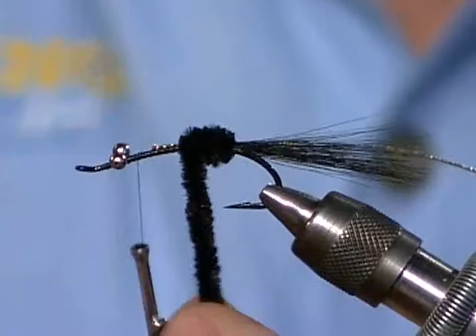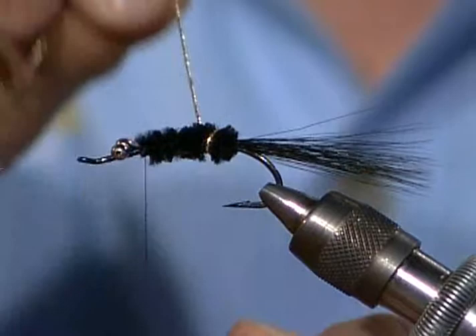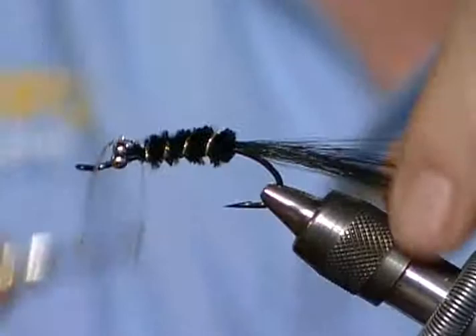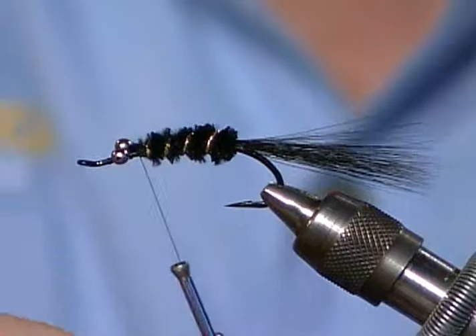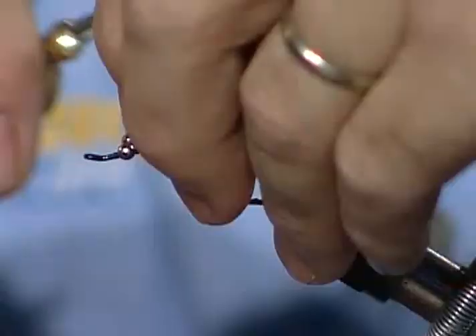I'll run the chenille forward and tie it off. I have to put some hackle up front so I don't want to get too close to those bead chain eyes. Then I'm going to wrap the tinsel - I'm not going to reverse wrap this. It's large enough that it will stay up on top. Tie it off. I really like this weighted braid material - it gives the fly just that little bit of additional weight to go down. You can even wrap an entire hook shank with it, depending on how you want to use it.